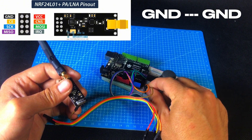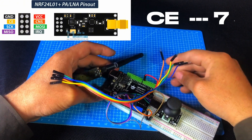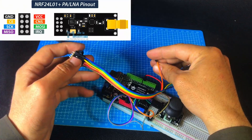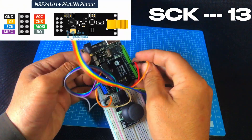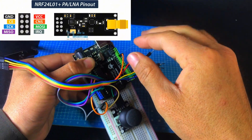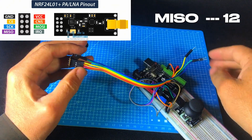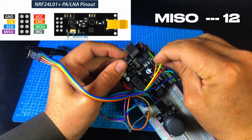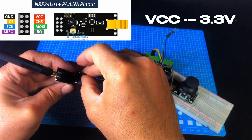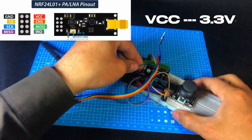So now let's go ahead and connect our NRF24L01 module to the Arduino. If you're enjoying the video so far, make sure to hit the like button, and if you're new to the channel, don't forget to subscribe — your support really helps. After this video, I'll be making a complete transmitter and receiver setup using two joysticks and NRF modules, so subscribe and turn on the bell notification if you're interested.